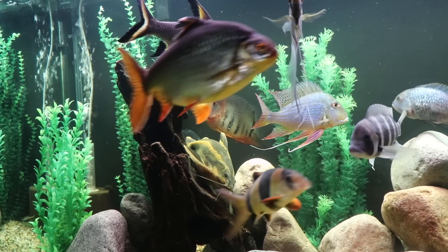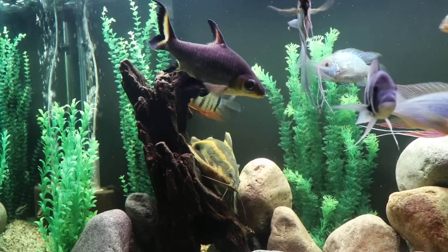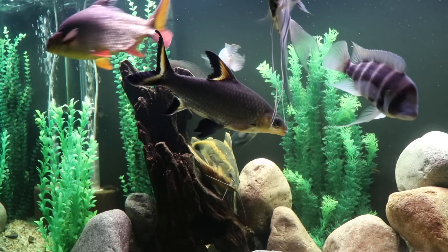I'm not going to really address breeding here — they are egg scatterers. I have not bred them, and I'm sure there are other sources where you could go to find more about their breeding behavior.